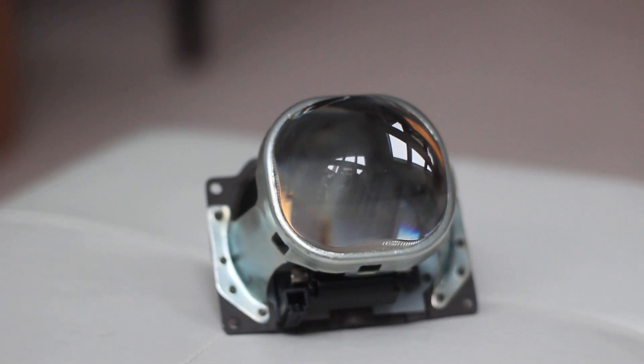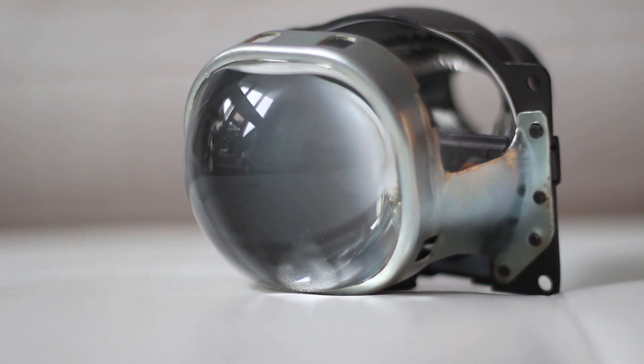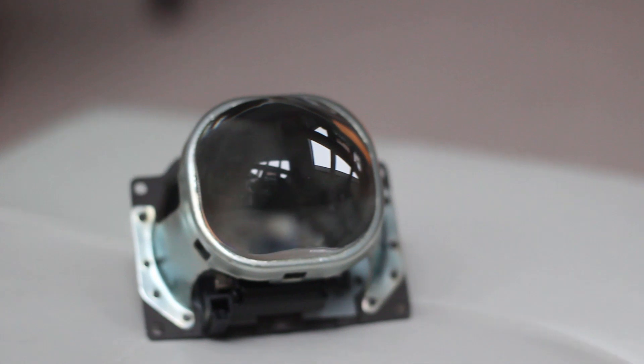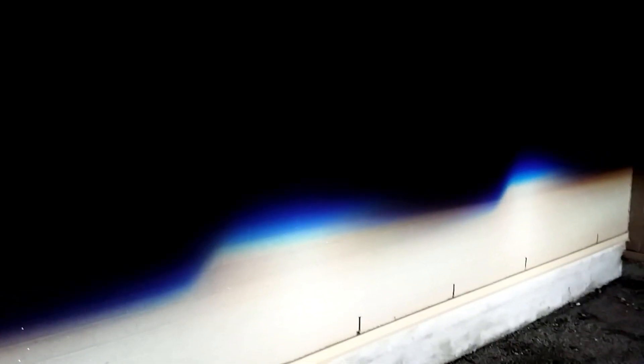Hey, Ryan here and we're back again with another HID retrofit tutorial. This time we're going to be retrofitting the Mini D2S SQ. This is just like the Mini D2S 3.0 projector, however this has a square lens which offers a different aesthetic look if you prefer. It also still carries the bi-xenon feature, it has an optically clear lens, it uses a D2S bulb, and best of all it uses the H4 adapter so it makes install nice and easy.